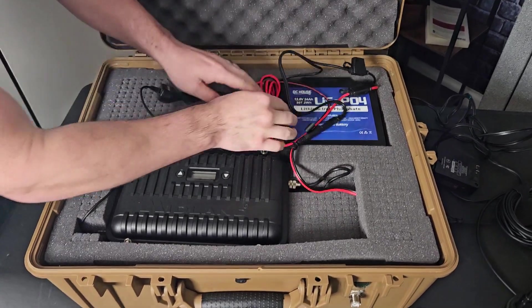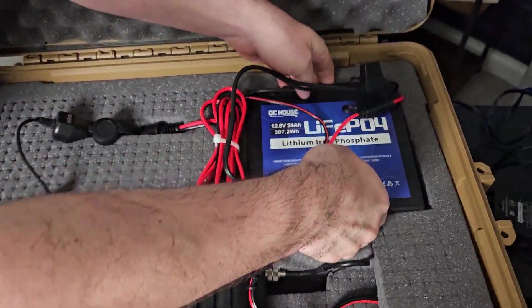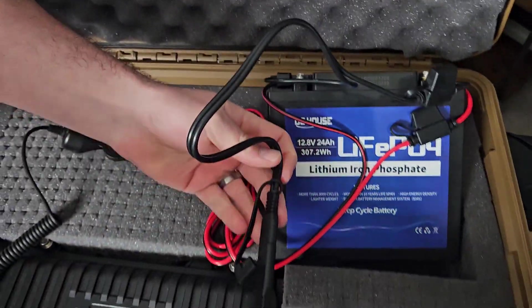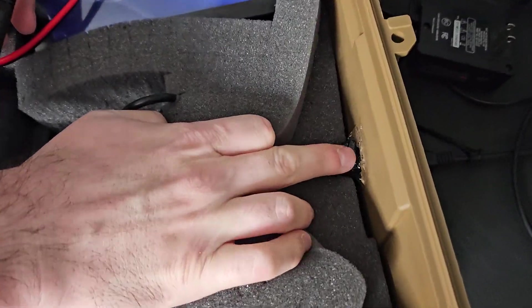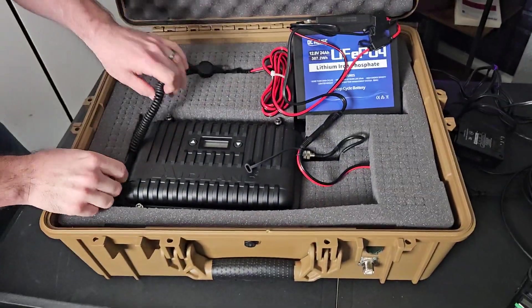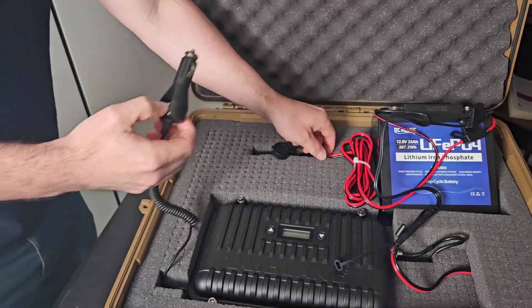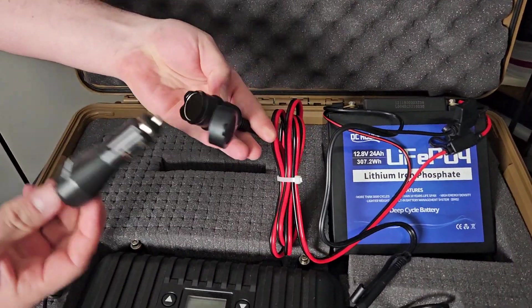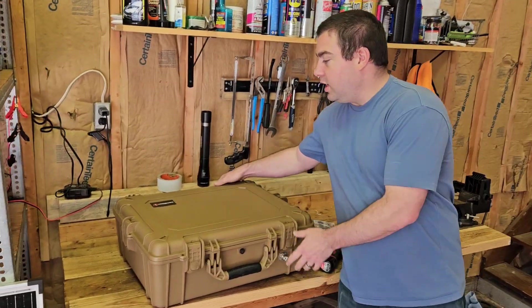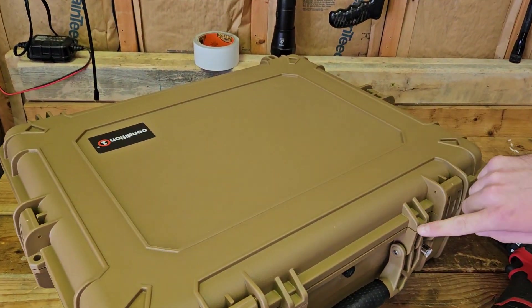A quick rundown: it's got a LiFePO4 battery with the SAE connector screwed onto the top of the battery terminals. That runs through the box to the SAE connector with silicone on the outside with a cover. Then the radio power cord for the Midland is wired on top of the battery — just plugs in and runs off 12 volts. Now that you've seen all the components, let me show you a quick step-by-step on how to make it.